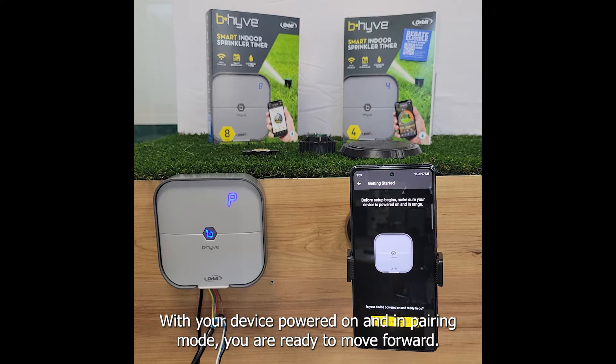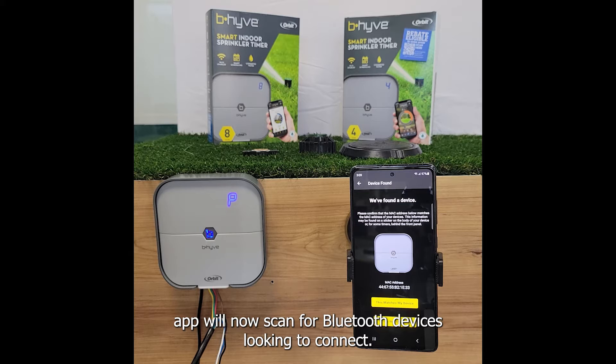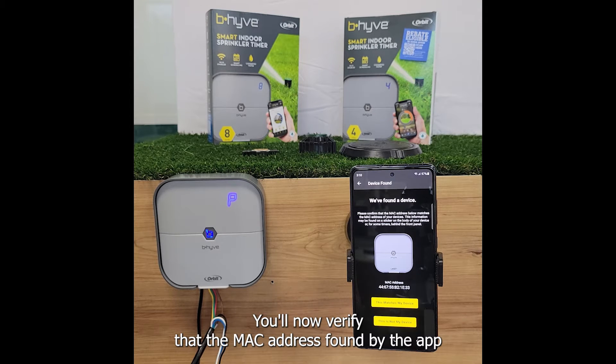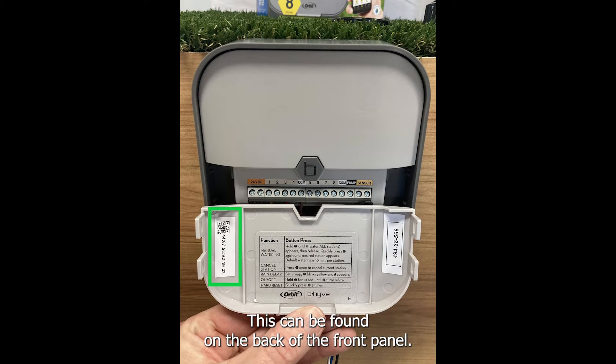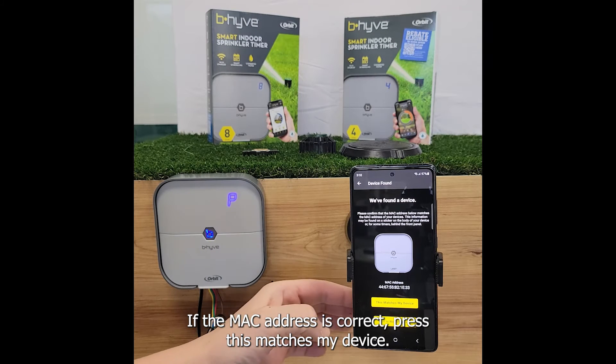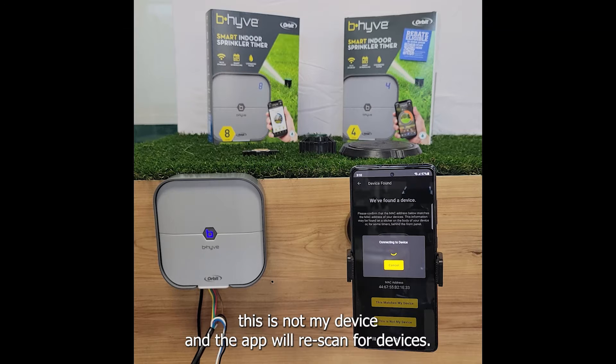With your device powered on and in pairing mode you are ready to move forward. The Beehive app will now scan for Bluetooth devices looking to connect. The initial connection is over Bluetooth so it is advised to be close to your timer during this time. You will now verify that the MAC address found by the app matches the MAC address on your timer, which can be found on the back of the front panel. If the MAC address is correct press 'this matches my device.' If the MAC address is not correct press 'this is not my device' and the app will rescan for devices.